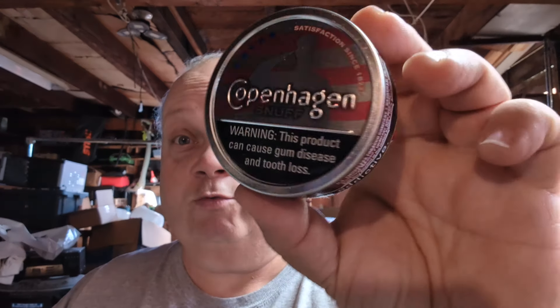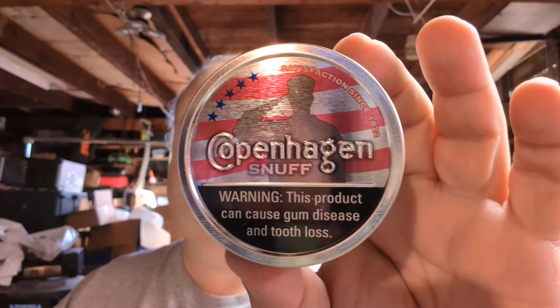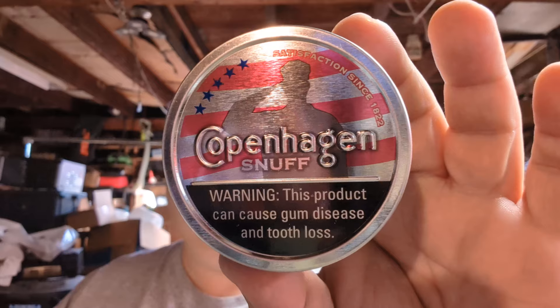Hey everybody, it's Mikey. I'm gonna try something today - I'm a little apprehensive, I don't know what I'm getting myself into. This could be a disaster video or not so much of a disaster video. When I was first getting into dip, I walked into a store and saw a pretty lid - I liked that can, I took one of those. I had no idea what I was buying. I bought the original Copenhagen Snuff. I like the lid: stars and stripes, the soldiers saluting - it's just a cool looking bit, that's why I bought it.